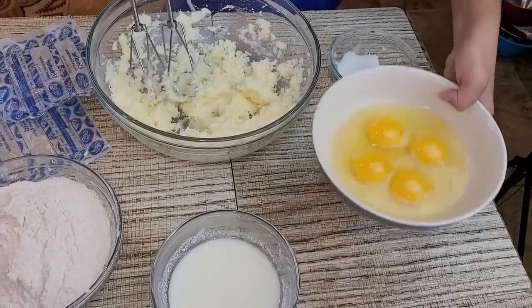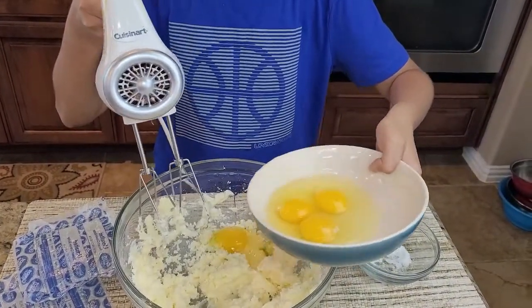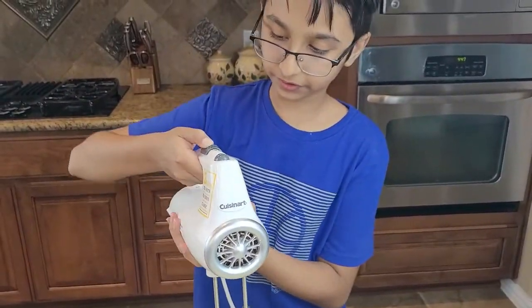You need room temperature eggs. Pour them in one at a time — this is the first one. I'll repeat the steps until all the eggs are finished.